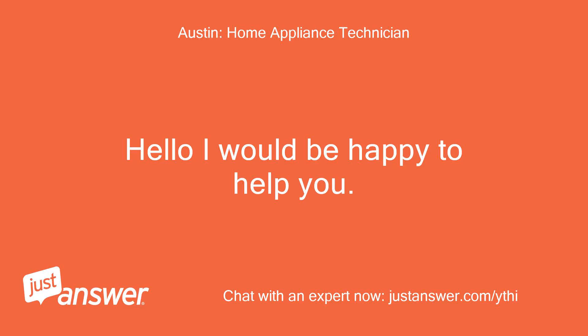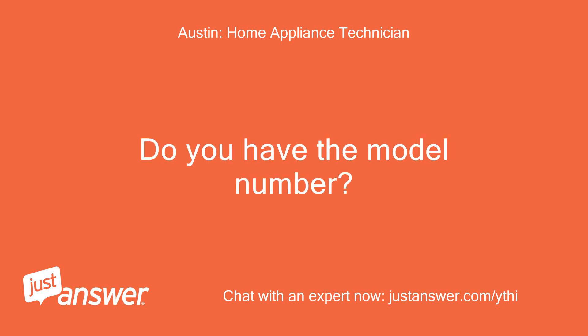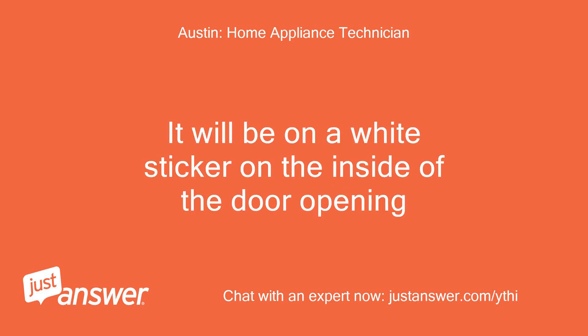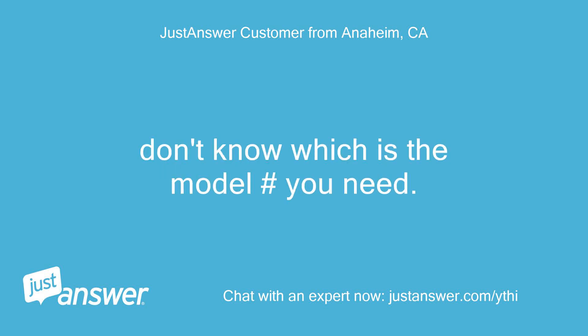Hello, I would be happy to help you. I'm sorry for your trouble. Do you have the model number? It will be on a white sticker on the inside of the door opening. It says DADTL 2,406,024 EL54, also MOD MID 500. Don't know which is the model number you need.